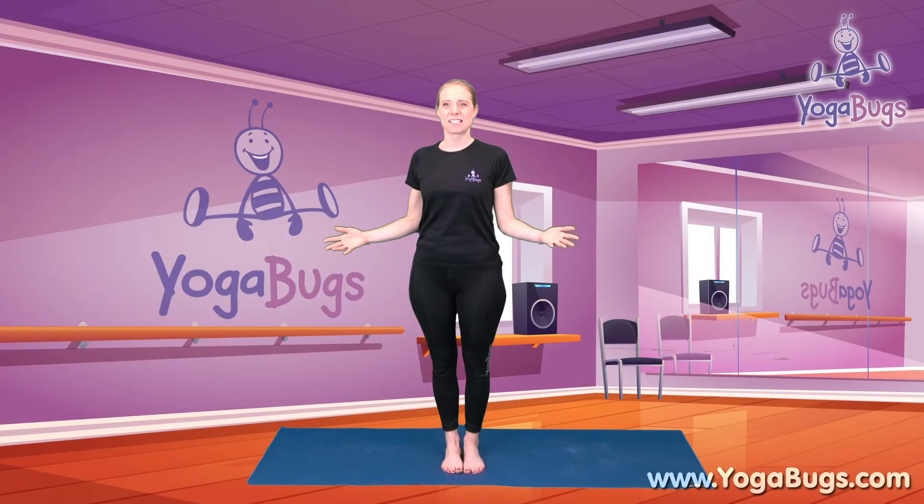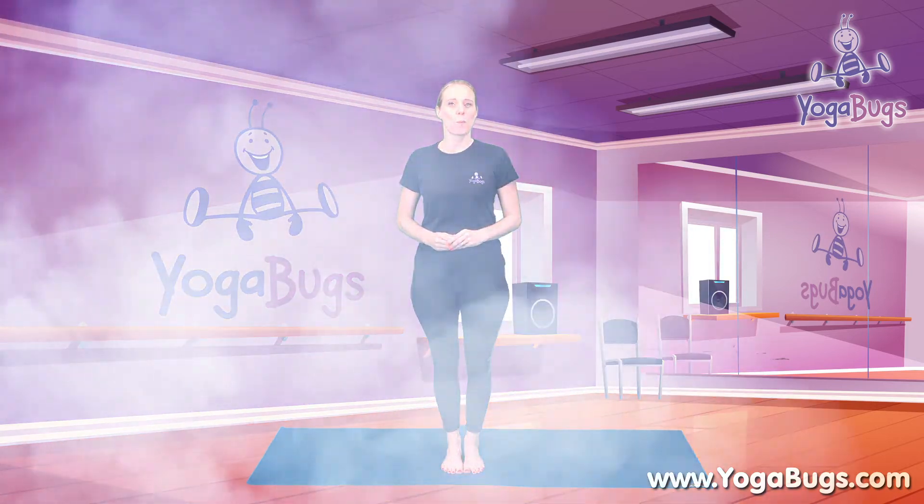Hi and welcome to Yoga Bugs. I'm Lisa your virtual teacher and in this mini video we're going to do a full body workout, but first we're going to do a very quick warm-up.